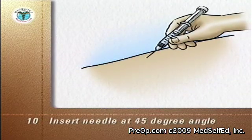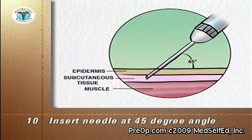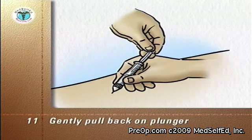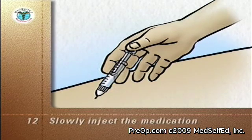Insert the needle through the skin at a forty-five degree angle so that the tip of the needle is under the skin and above the muscle layer. Gently pull back on the plunger to make sure that the tip of the needle is not in a blood vessel.